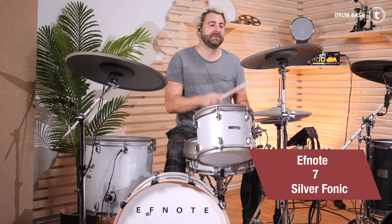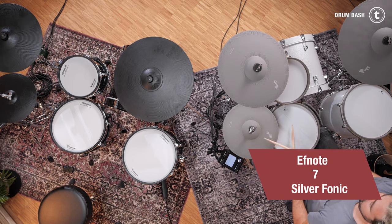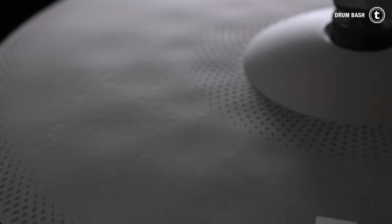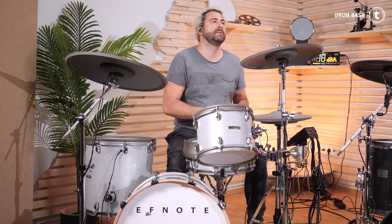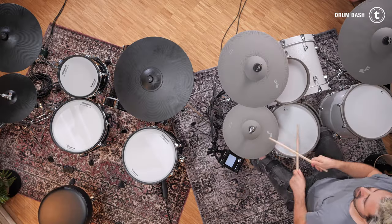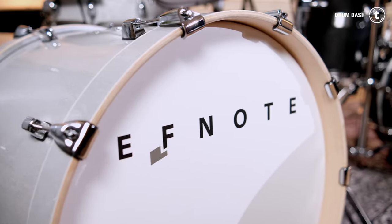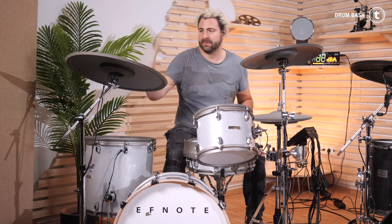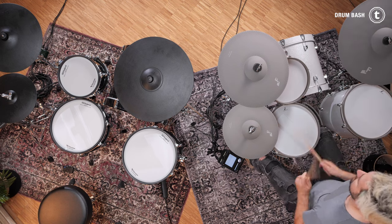What I like about the F-Note 7 is that you have a bigger rack tom — this is just my personal opinion — it feels more natural for me, and a bigger ride cymbal which also feels a little bit more natural. The hi-hat translation is insane and the hi-hat sounds are very good. Snare drum and bass drum feel great, though the mix of the sounds inside the kits lacks a little bit compared to the Roland kits, so I have the feeling that I have to push the bass drum a little bit more. But other than that it's just a great kit.